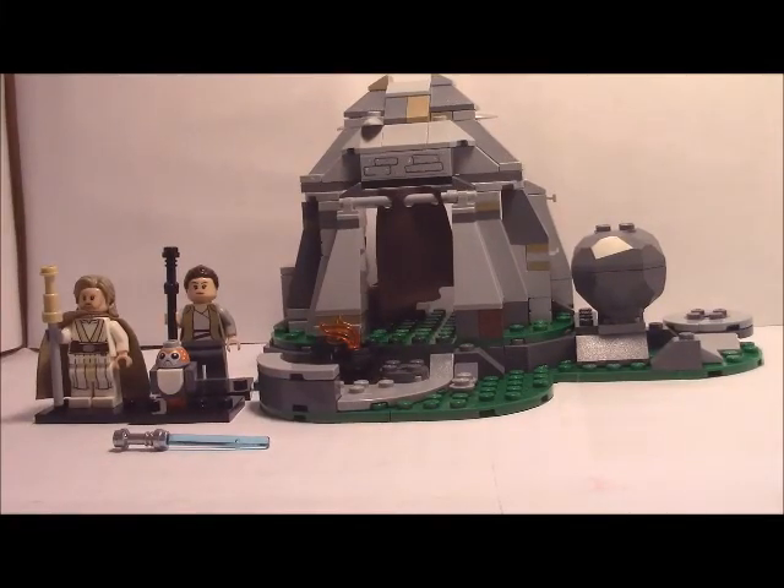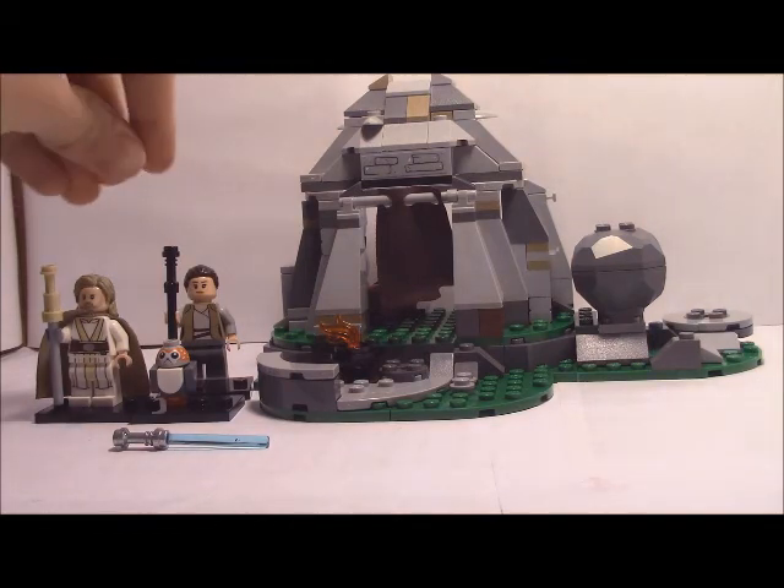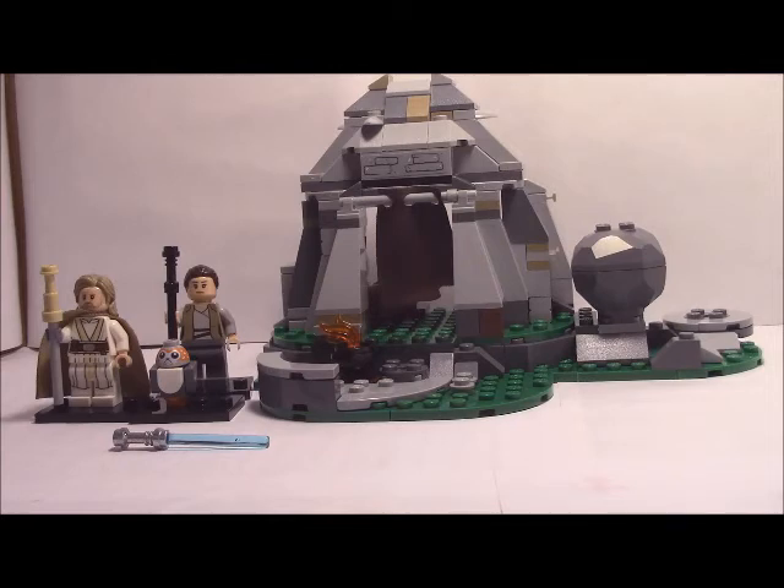What's up y'all? Today I'm going to do something new — I'm going to do a set review. So today I'm going to review the Ahtu Island Training set.